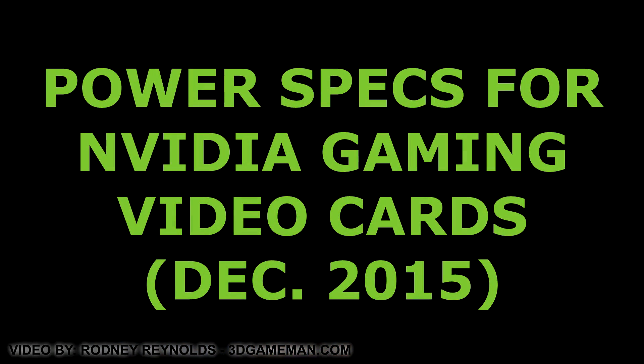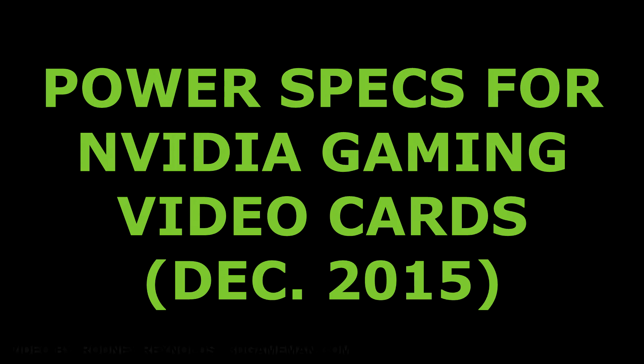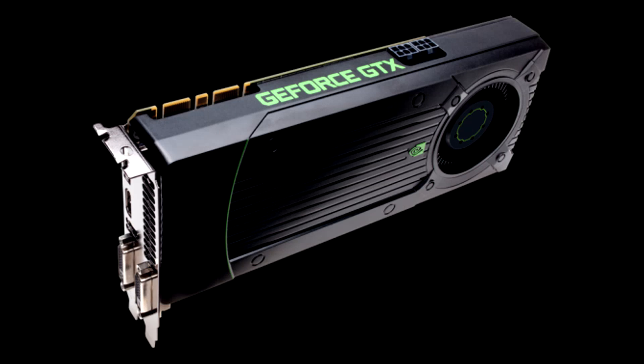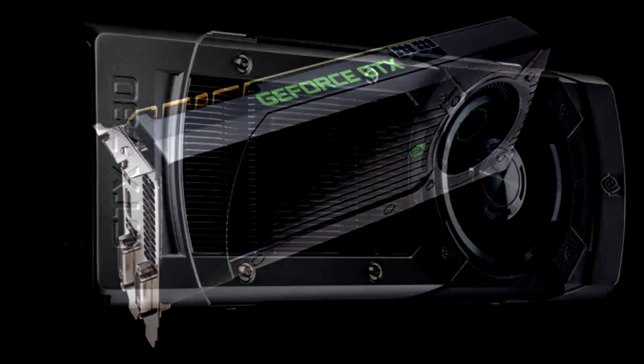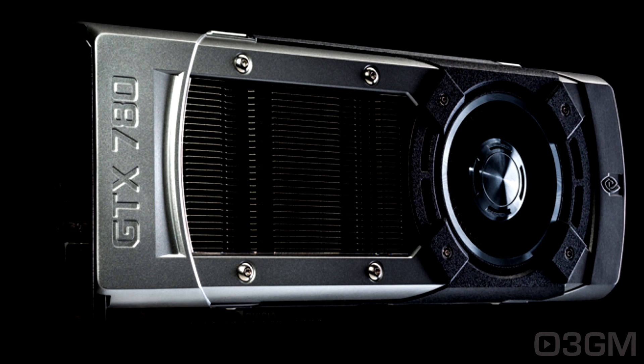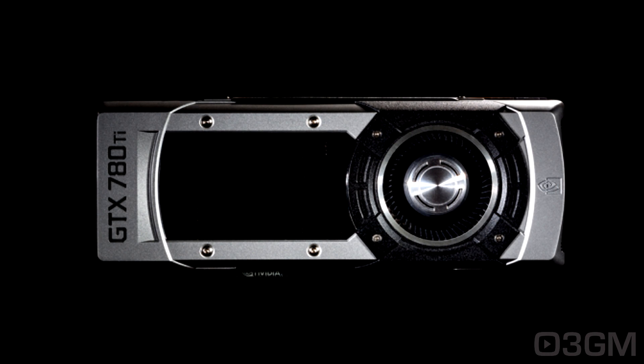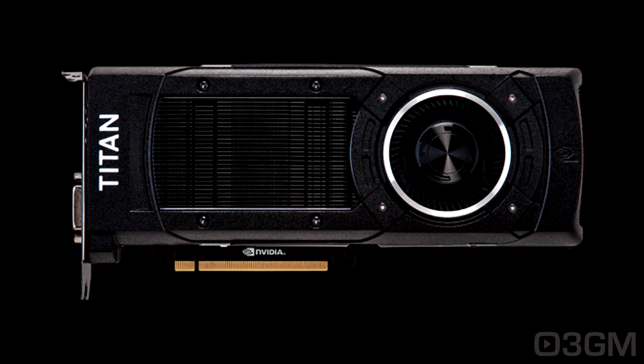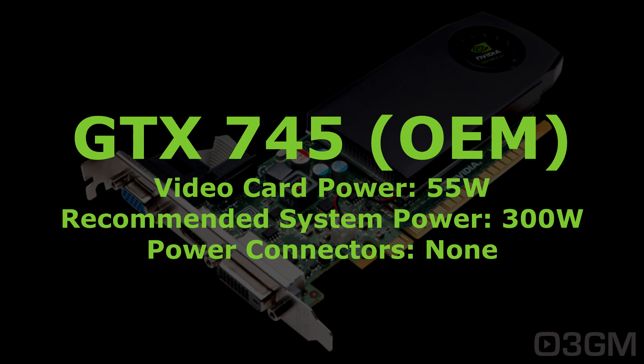Hello everyone, I'm Rodney from thegamingman.com and this Q&A video is about the power specs for the Nvidia GeForce GTX gaming video cards. A question I get asked a lot is: what size power supply do I need for this video card? This Q&A video should clear all that up. Remember that the recommended system power is based upon a computer system with a single video card. Something very important: when selecting a power supply, get one that's brand name from a reputable company.